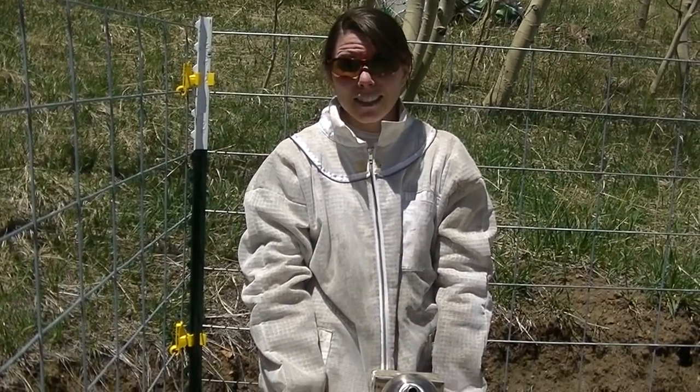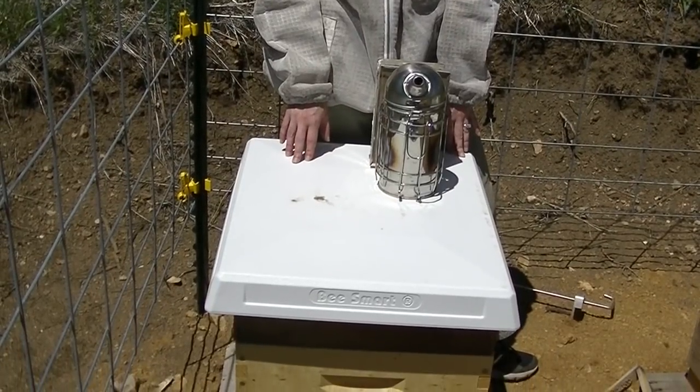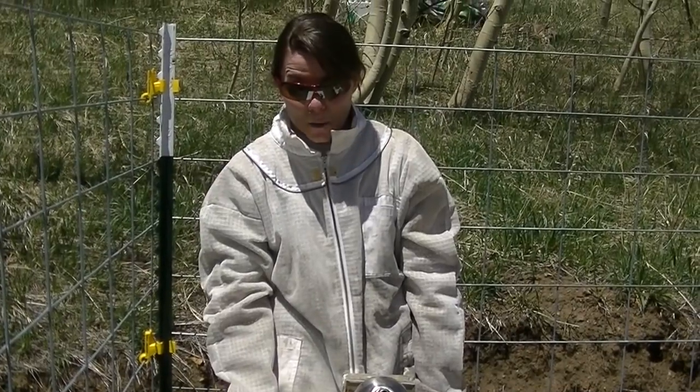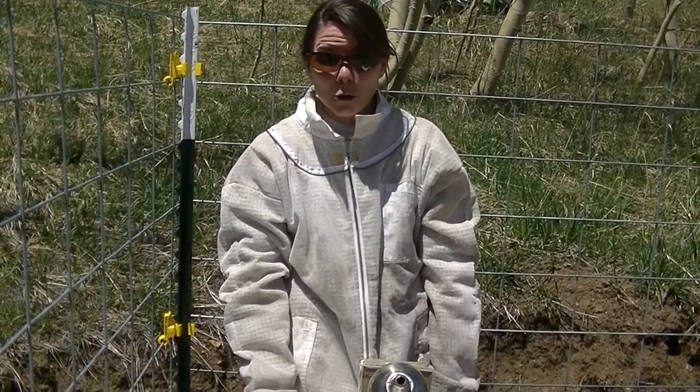This is the new hive that I installed last week with five frames of brood, bees, and honey. I haven't looked in the hive yet since last weekend, so we'll get a chance to see how well they're doing and also see if they need to be treated for mites, because it's good to get a handle on that early.